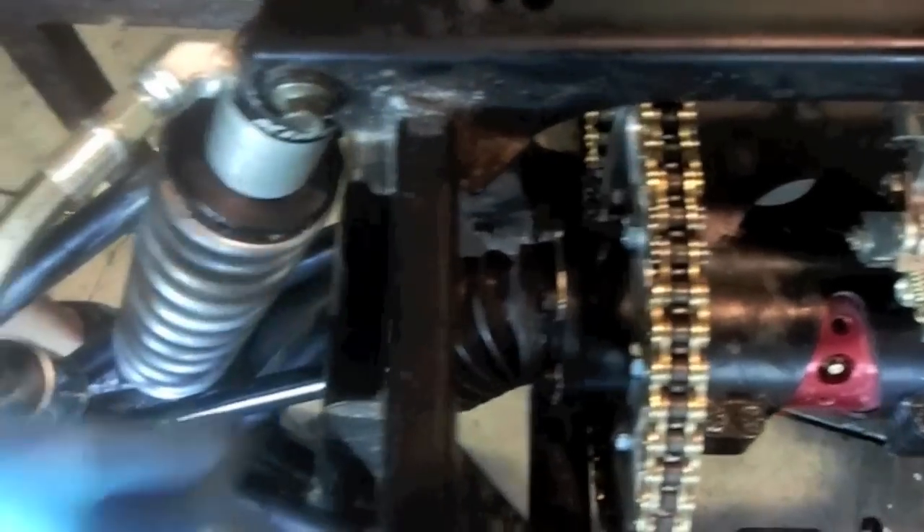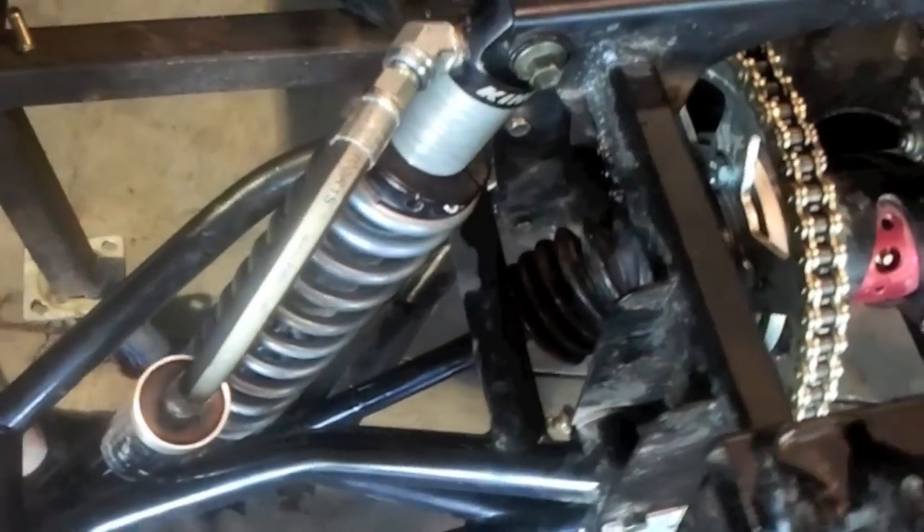These are axles that use the SR-1 inner drive hub, but then they use the stock outer CV.